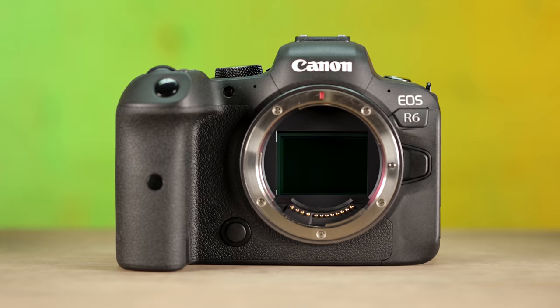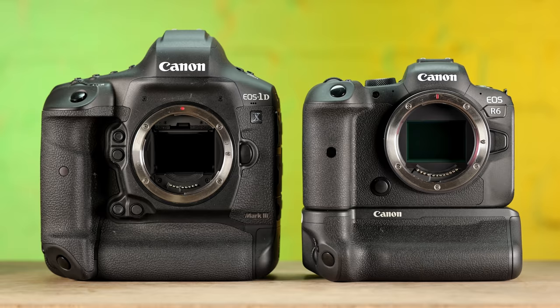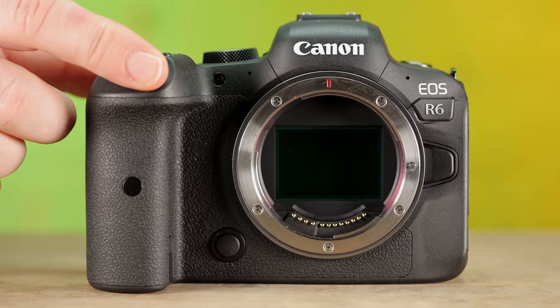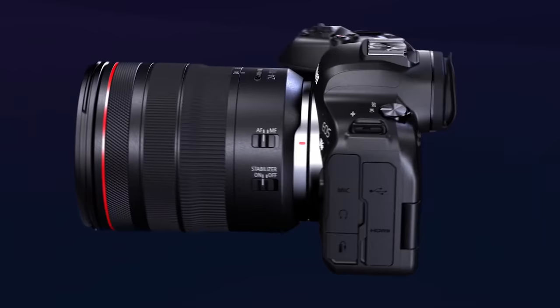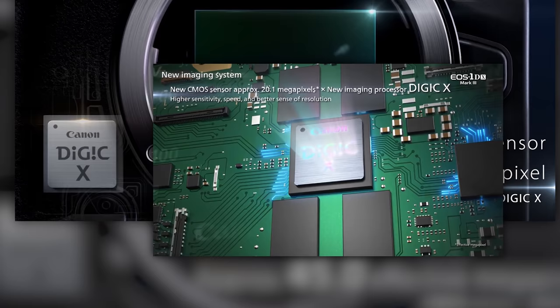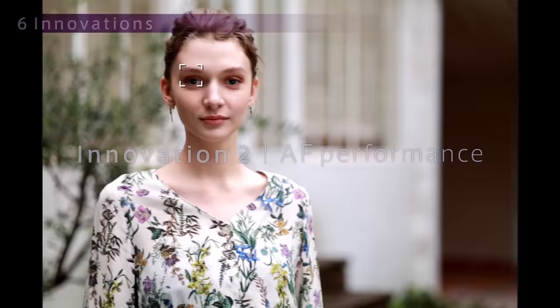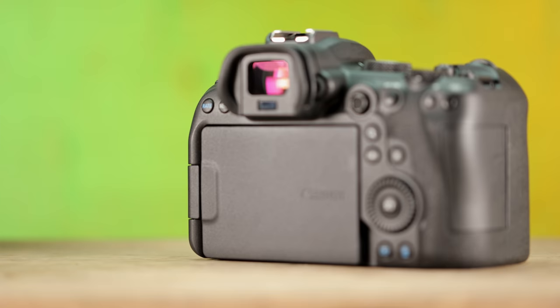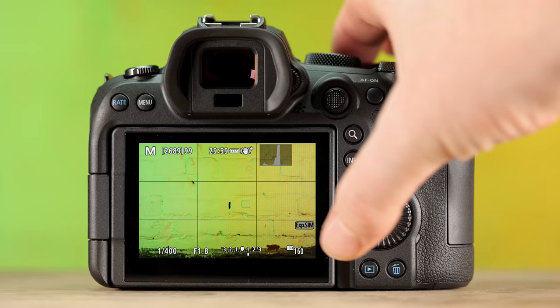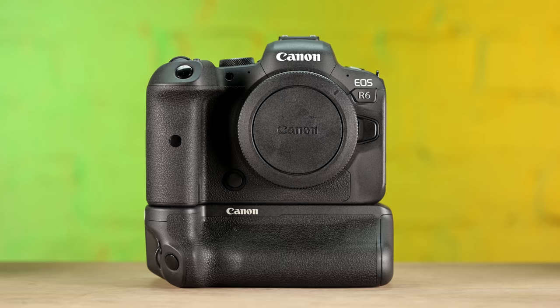Let's do a quick recap of the specs of the R6. The R6 houses a 20 megapixel full frame sensor — the same or similar sensor inside the much more expensive flagship Canon 1DX Mark III. It's capable of shooting 12 frames per second with the mechanical shutter and 20 frames per second with the electronic. It includes a Digic X processor, built-in sensor stabilization, dual pixel autofocus for stills and video, 4K video recording, two SD card slots, a three-inch flip-out rotatable touch screen, and more. Basically, it's a 1DX Mark III in a smaller, lighter, and less expensive mirrorless body.